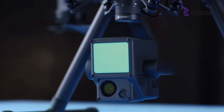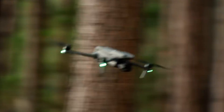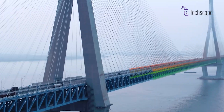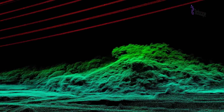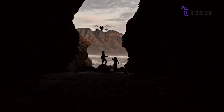A very interesting speculation is the inclusion of a LiDAR sensor. Positioned between two obstacle avoidance sensors at the top front of the drone, this technology could revolutionize the drone's autonomous flying capabilities, obstacle avoidance, and focusing abilities, especially in low-light conditions.